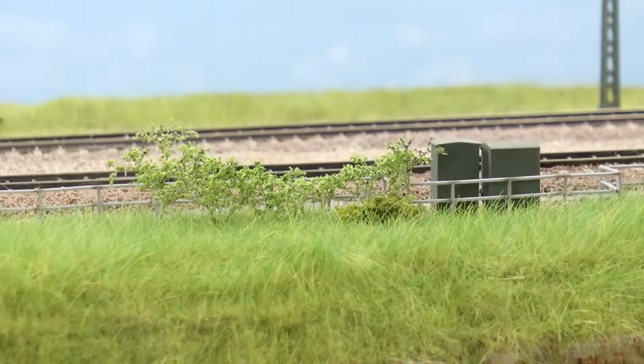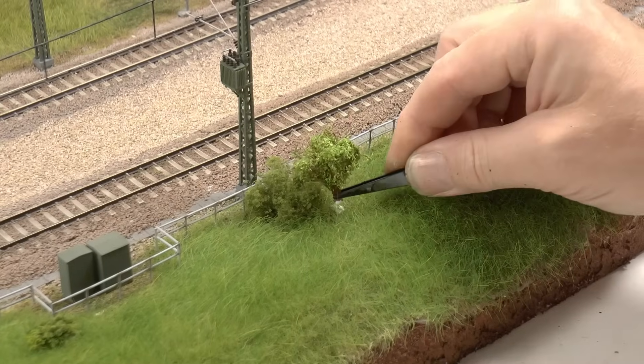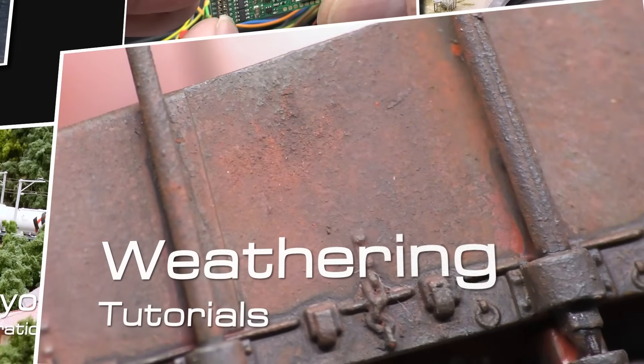In this second video creating realistic scenery, we're making bushes and small trees. Hello and welcome to this second episode in the series about making realistic scenery.